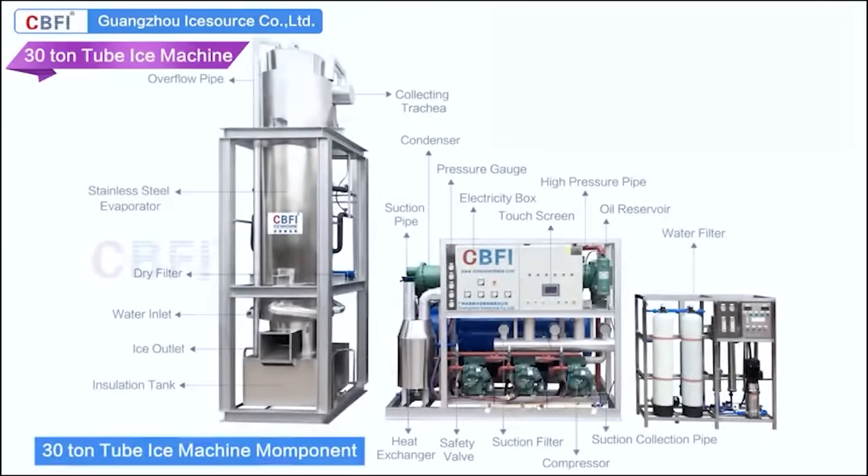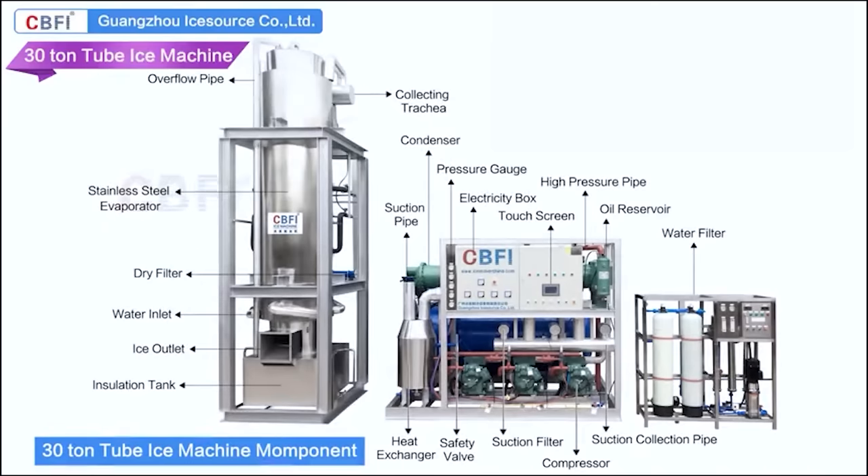After understanding the tube ice machine structure, now let us turn on and see how to make ice.